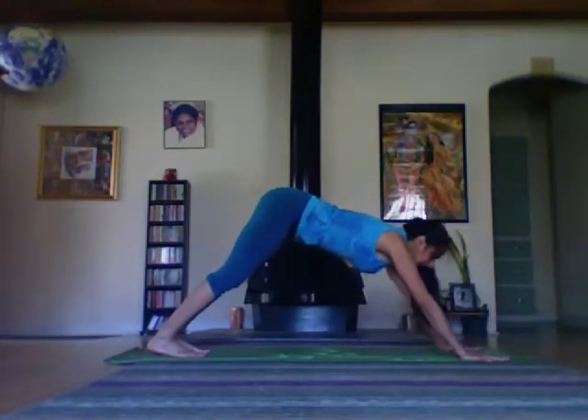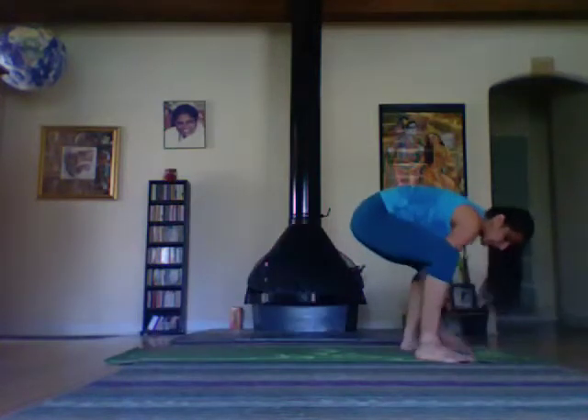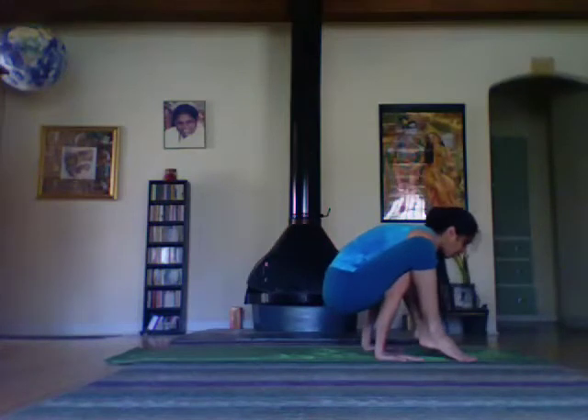Lift the feet to the outside of your hands, walk the arms under, bring the feet up, cross at the ankles.